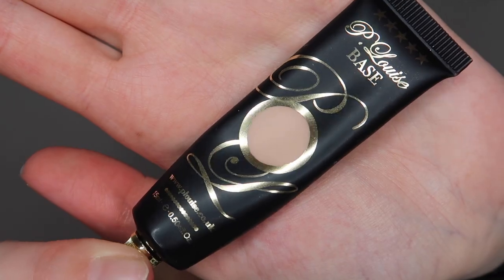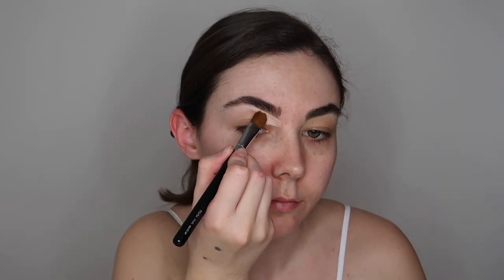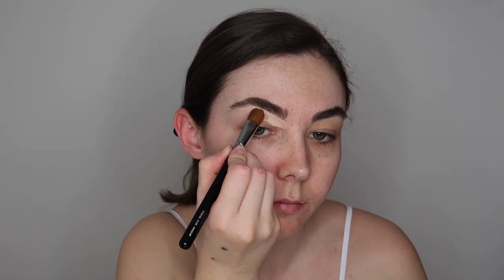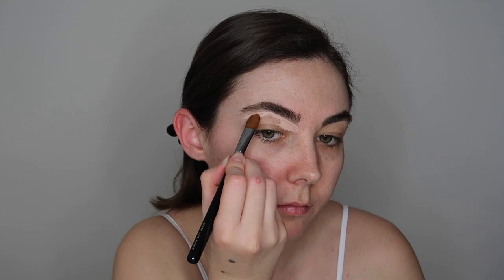To begin with I'm going to be taking the P. Louise base in the shade Ruma 02 and to apply this I'm using the Zoeva soft concealer brush. This is the best brush if you want to carve out your eyebrows and also to create cut creases. It's got such a nice shape to the brush and I'm just applying the P. Louise base all over my eyes.